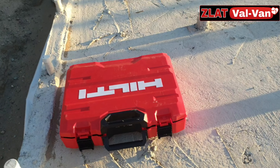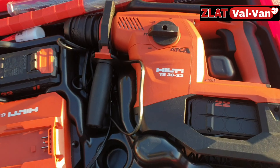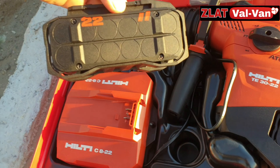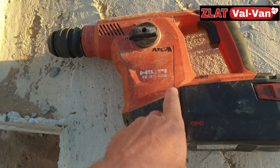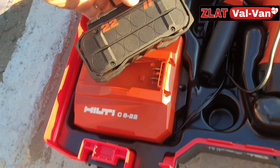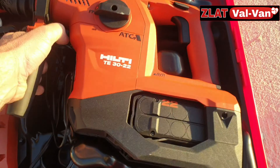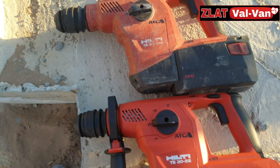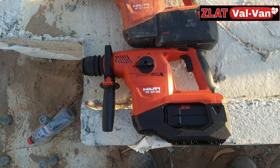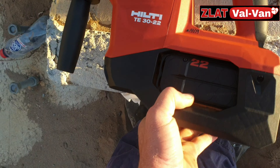Now we are going to check the test to see the difference between the new one that we got here — Hilti TE30-22 with Nuron battery. I always like the bigger number at the back: 36 and 9A battery, while these ones are 4A and 22V. The size of the drill is more or less almost identical, so the difference is only in the battery.